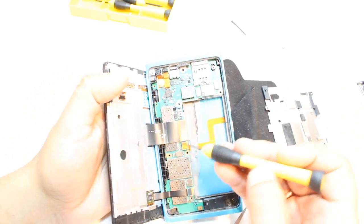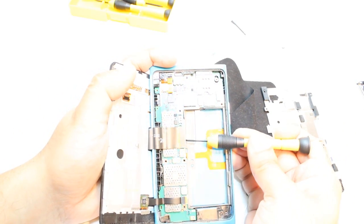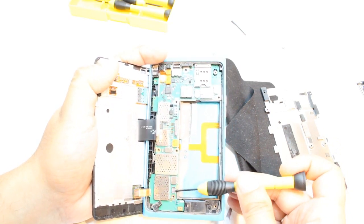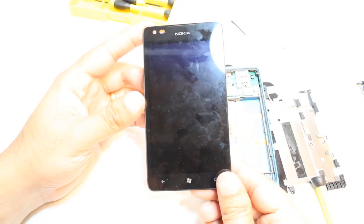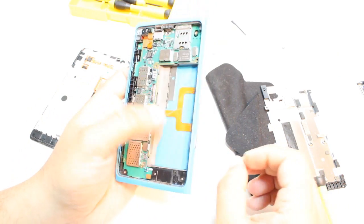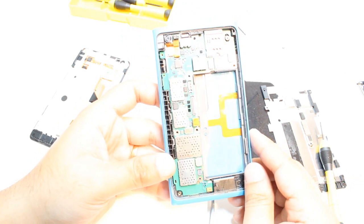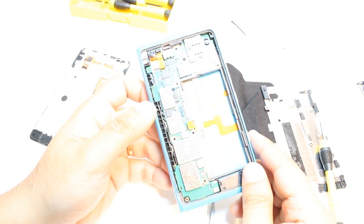Here you have two connectors — this one and this one. You can take these out like this. The big connector is for the display, and this one is for the touch screen. So here is the touch display — and it is out. After taking the battery and touch connector out, here you have access to the motherboard, or main board. So this is how you can disassemble a Nokia Lumia 900 cellular phone.